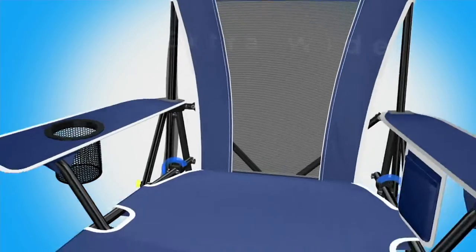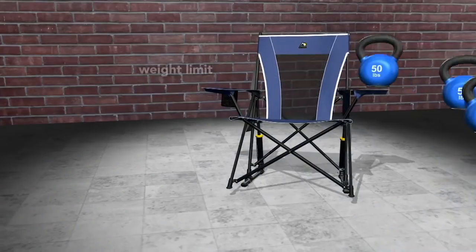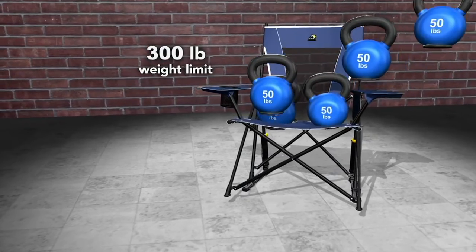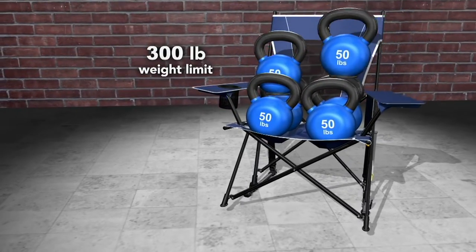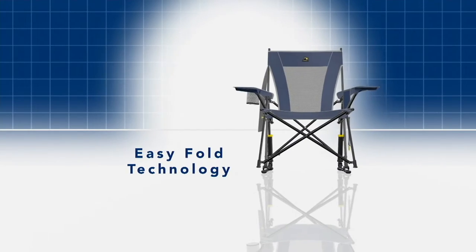This chair is extra wide — 23 inches wide, wider than we've ever done before. It's all about comfort, with no pinch points on the seats. And only at QVC have we designed our chairs to hold up to 300 pounds — we actually test a 450-pound weight limit in order to achieve that.